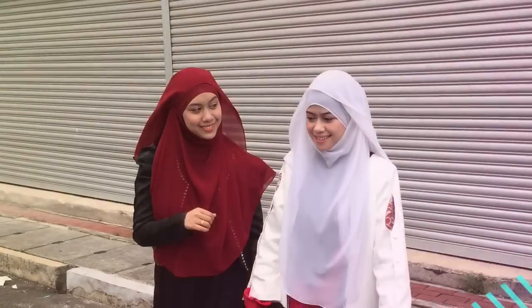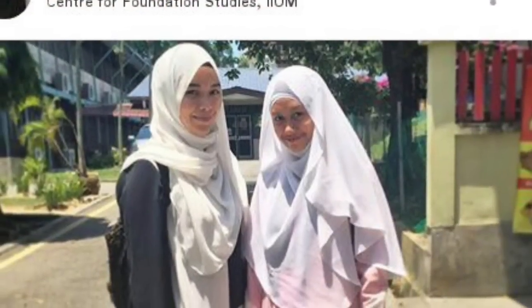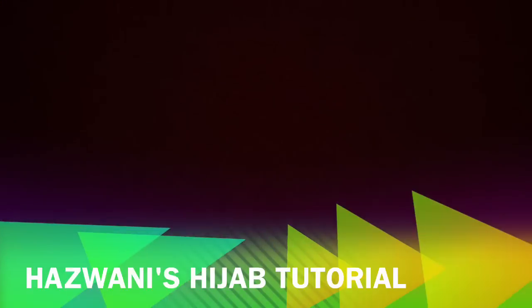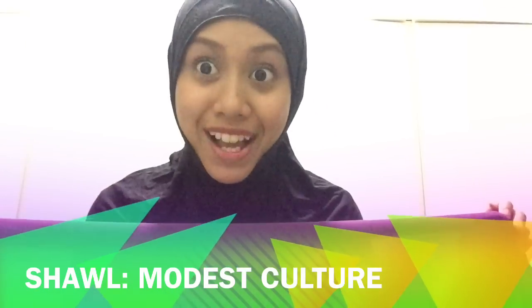Assalamualaikum, I'm Hazzani Helmi. Most of you guys and even my juniors and friends ask me how to do this Karnaf hijab. There's a story behind it — wait and see! This is from Professor Muhayya. My friend requested this video because they are big fans of Professor Muhayya.